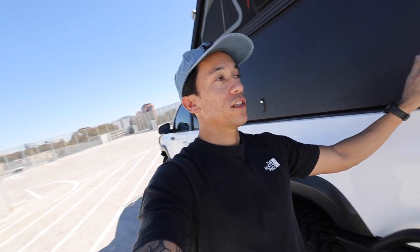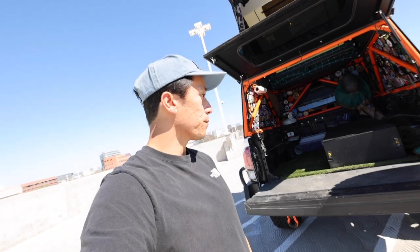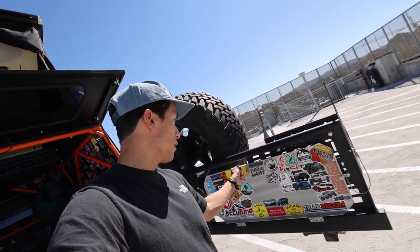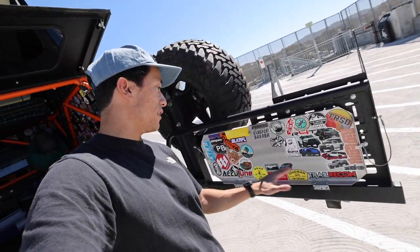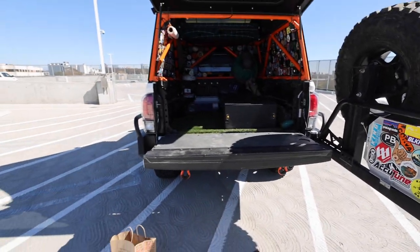Another cool thing about these side panels is they provide nice shade. And then you can just close it up — super dialed. Obviously this is a part of the GoFast camper, but this is just like a little table. It's more of like a big sticker collection for me now. But yeah, that's like a table for cooking. Just part of my swing-out setup and rear bumper and all that.